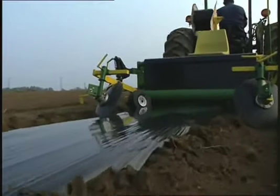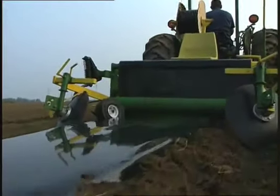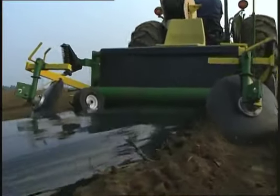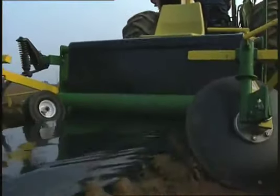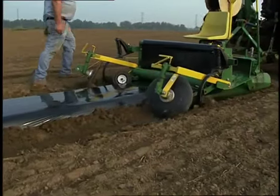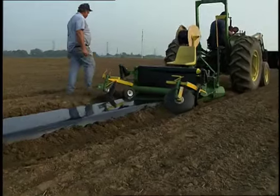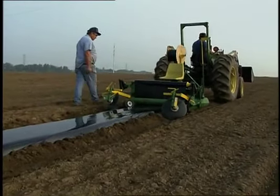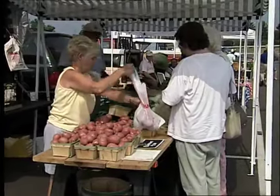Most equipment lays plastic in a two-step process. The first step shapes the bed by pressing soil into firm sides and forming a level top with no depressions where water can sit on the mulch. The second step unrolls the plastic and cuts a small trench on the bottom of the bedsides to be covered with plastic. Such equipment is not economical for small-scale growers who raise crops for the farmers market and on-farm sales.